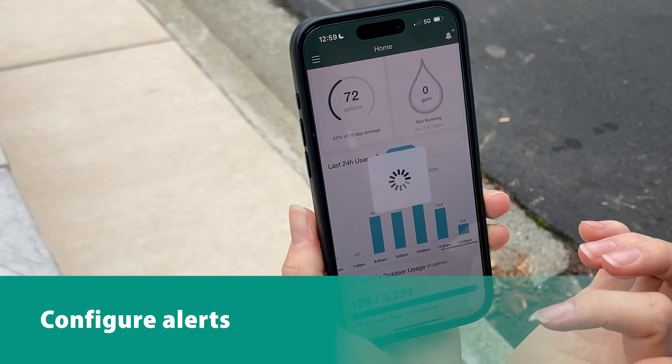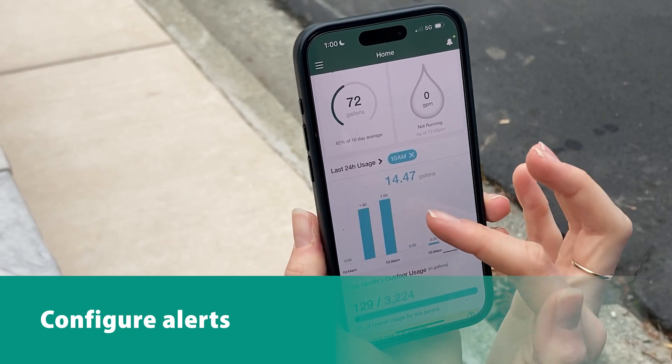Once you have installed the flow meter, you can choose to receive alerts through a web portal or mobile app.